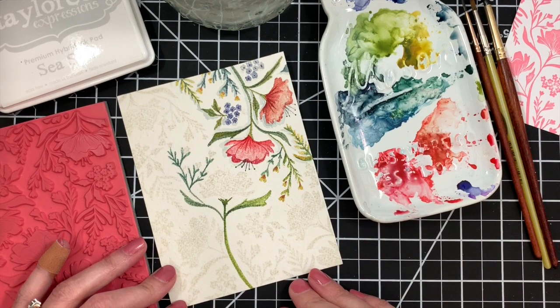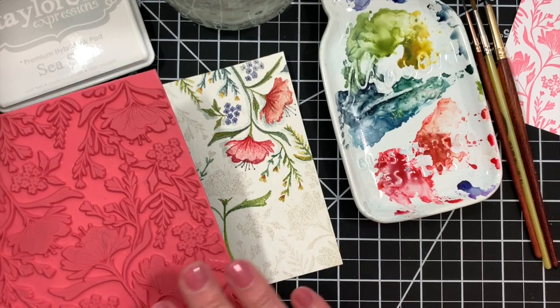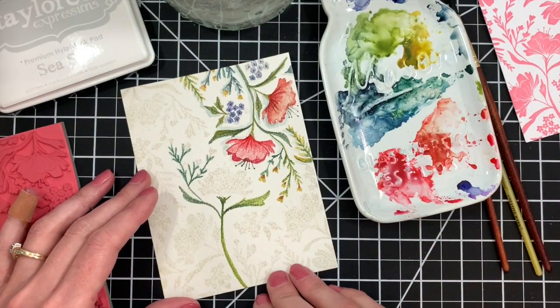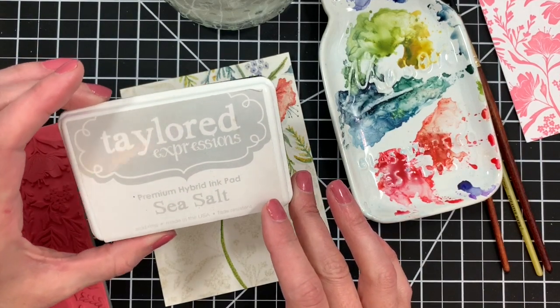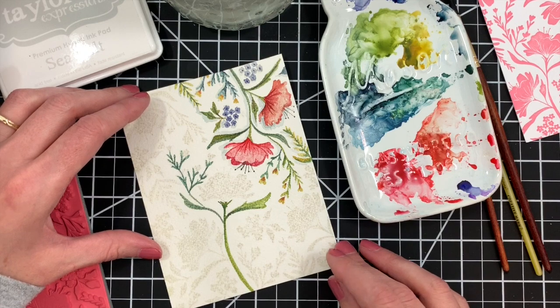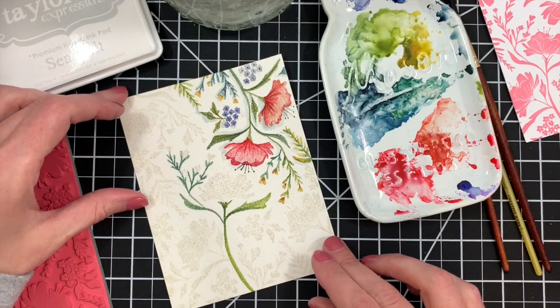I'm using kind of the same principle of the no-line watercolor technique, where you stamp using a light color ink or a disappearing ink, then watercolor and your outlines disappear. But instead of an outline image, I am using a background stamp — our Fresh Floral background stamp. This is actually a solid image. I've stamped it onto a panel of watercolor paper using a waterproof light gray ink, because you don't want that ink color moving around when you add water — if it's not waterproof it's going to end up muddying your images.